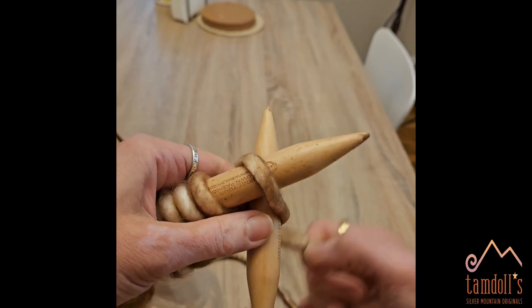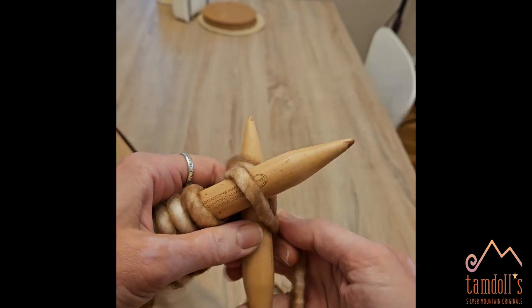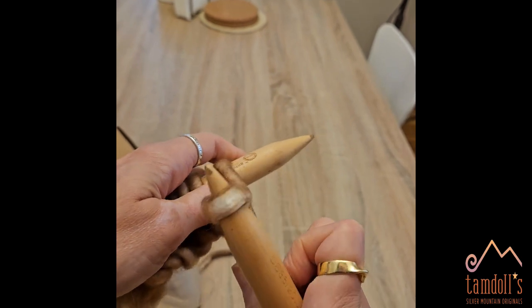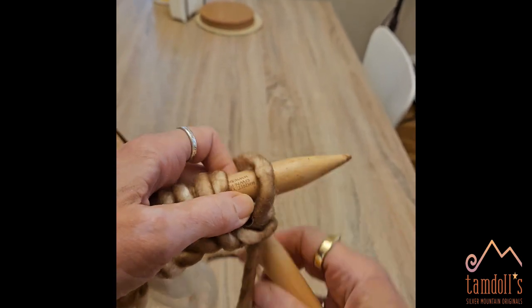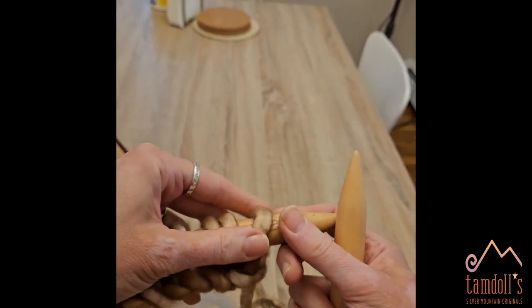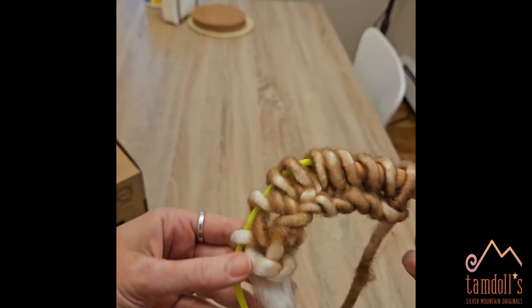In, wrap, out and on. Don't make it too tight. And then they go on to here.